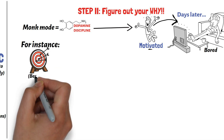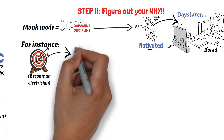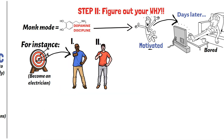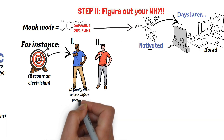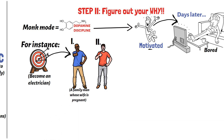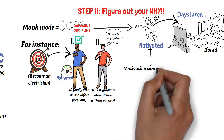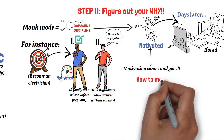For instance, looking at the goal of becoming an electrician mentioned earlier, let's say two different men have this same goal and want to use monk mode to achieve it. One of the men is a family man that already has kids and his wife is also pregnant. The second guy is fresh out of college and maybe still lives with his parents. The family man needs the side hustle to work yesterday, while the guy fresh out of college can have the feeling that he still has time to find himself. So if the two of them went on monk mode, one of them has more motivation to do it than the other. Motivation is a tricky emotion as it comes and goes.